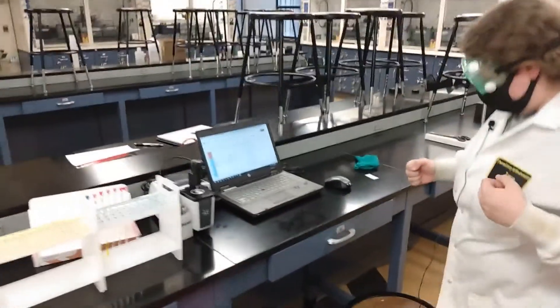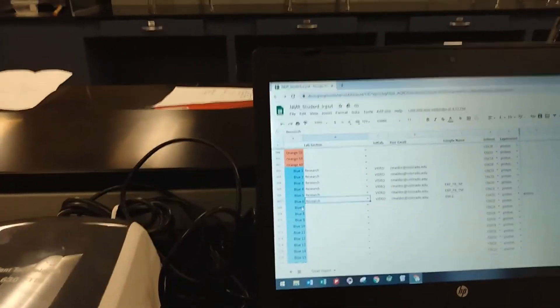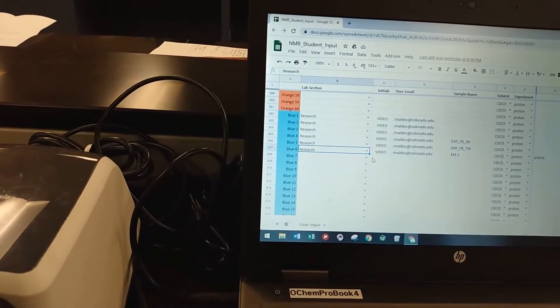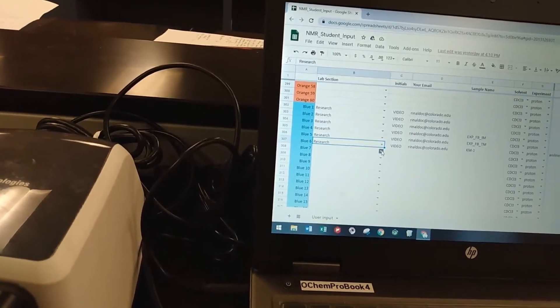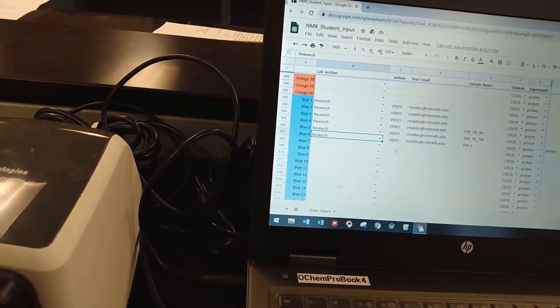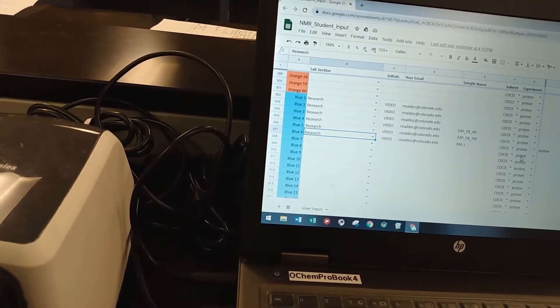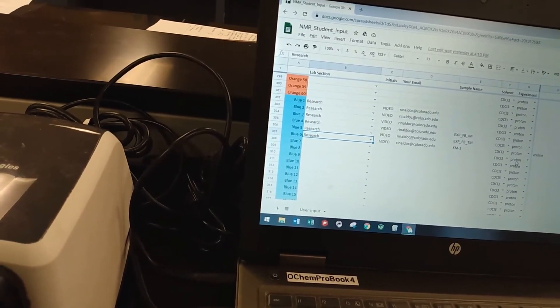Then you will come over to the computer and you want to make sure first that you find the right color that matches the rack that you put your sample in. Then you want to find the right position before putting in all of your information. We do have a drop-down box for the section, and then you will type in your initials, your email, your sample name, and then make sure you have your solvent and your experiment selected. Once you're done with that, your sample is submitted and you should be done.